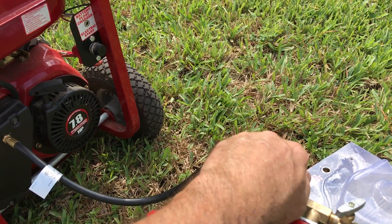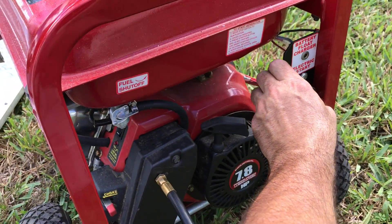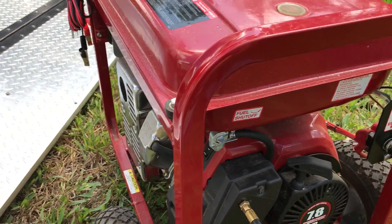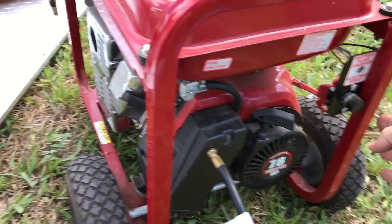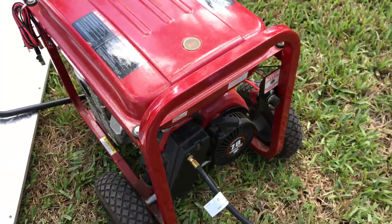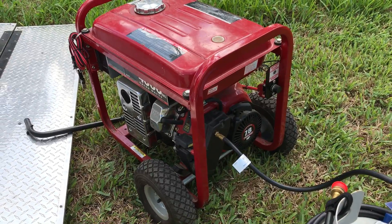I'll come over to the needle valve and open it up just a little bit, then a little bit more. It takes a little fuel here. There you go — on and running on propane.